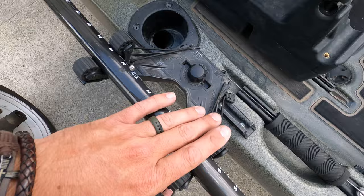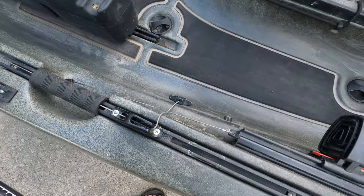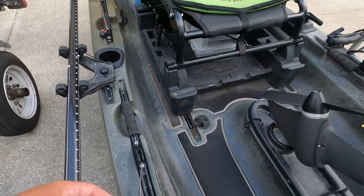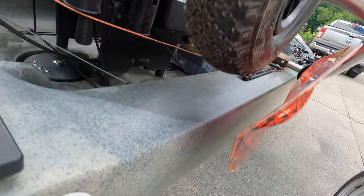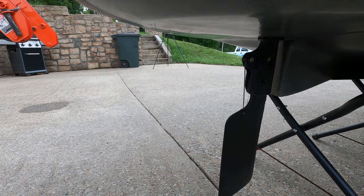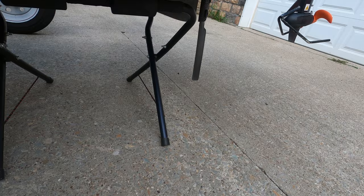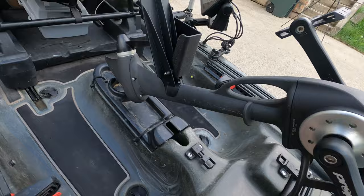I've got my Yak Attack paddle holder here — these are great. I'm running the Bending Branches Angler Pro carbon fiber paddle, which is super light. All new 2023 boats come integrated with the drop-down rudder. It's up right now, but all you do is pull it out and drop it down — the rudder deploys underneath, and this makes your kayak steer and track so much better. This is the control for that system right here.